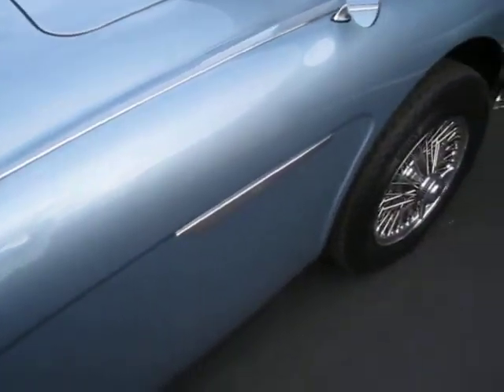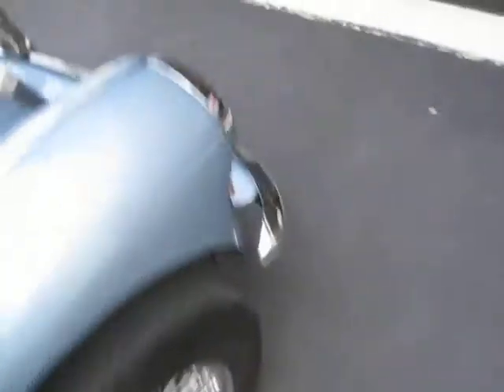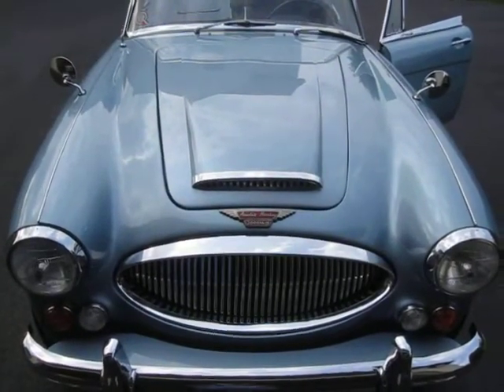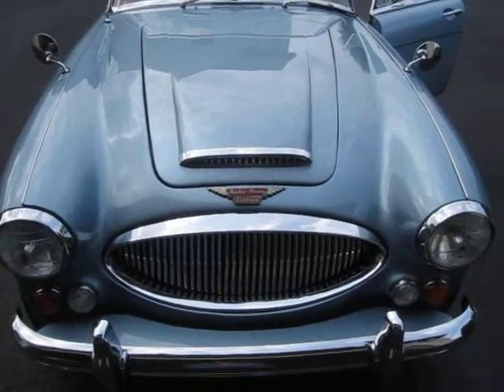Here's the front passenger side. In the front, you'll notice the original Lucas headlamps, and you'll also notice right above — that's the car.